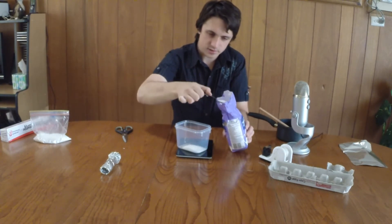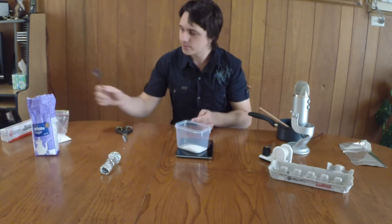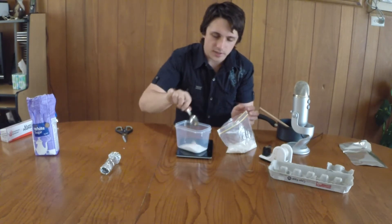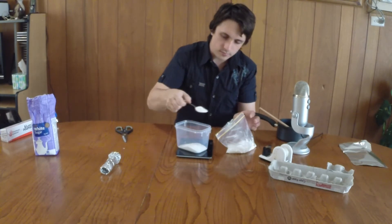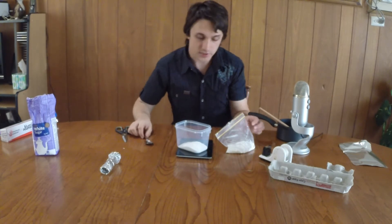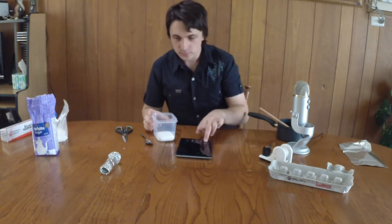Just as a note — when you mix potassium nitrate and sugar together, it actually becomes flammable as it is. Potassium nitrate by itself is not flammable, or not to my knowledge. Also, what we're doing here will be the same way I'll be making the wick, apart from I will not be cooking that. Alright — that's actually 100 grams on the dot now. Let's give it a bit of a stir to get it all together.